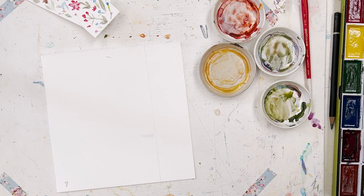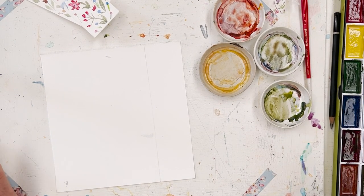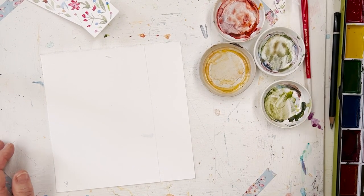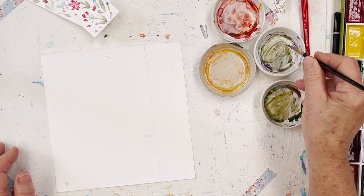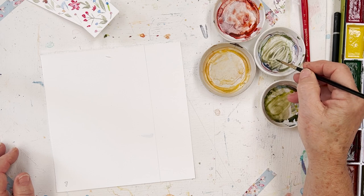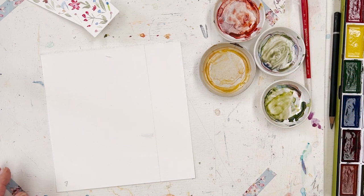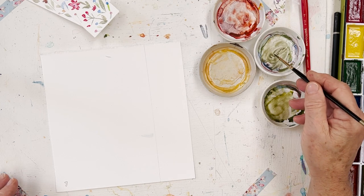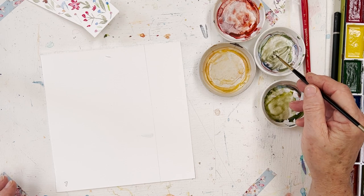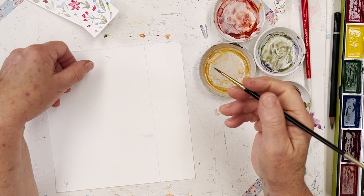You never know what you're going to turn out with when you start painting. Sometimes it goes a completely different way to what you expect. I've got some green here — I think this is a mixture of olive green and a bit of ultramarine blue or something to give a kind of softened green, so it's not harsh at all.